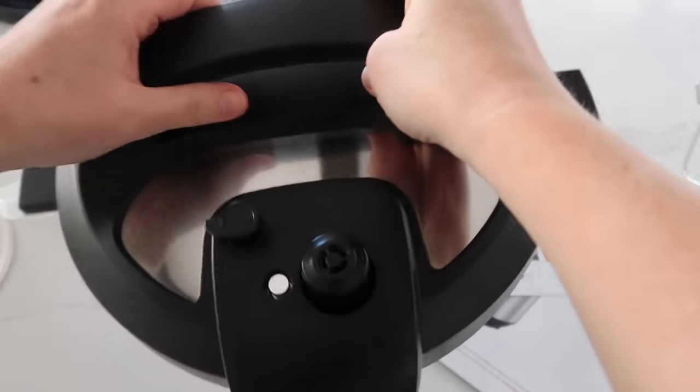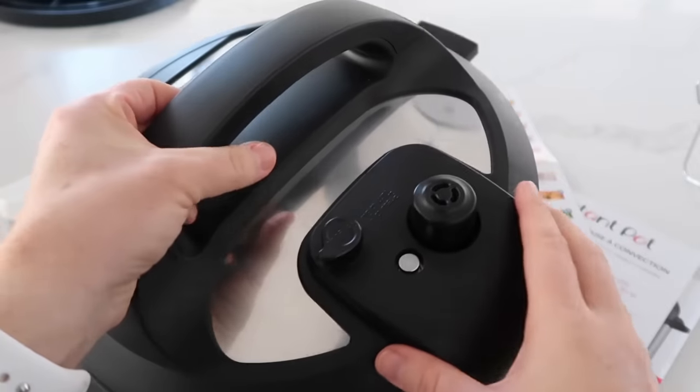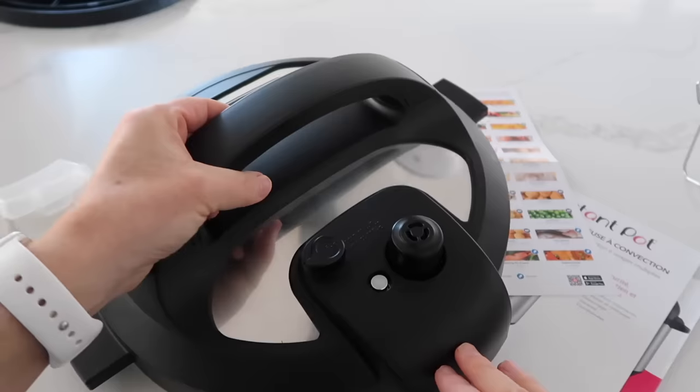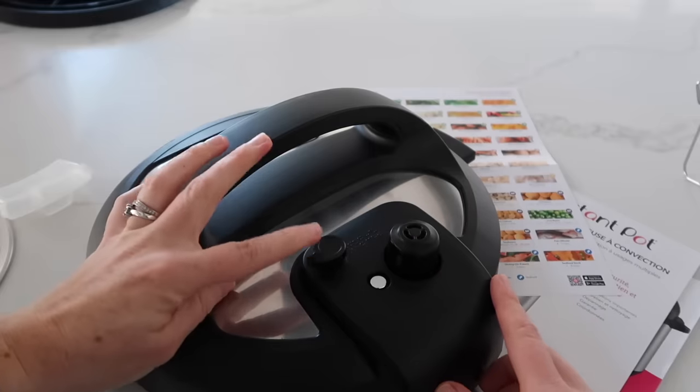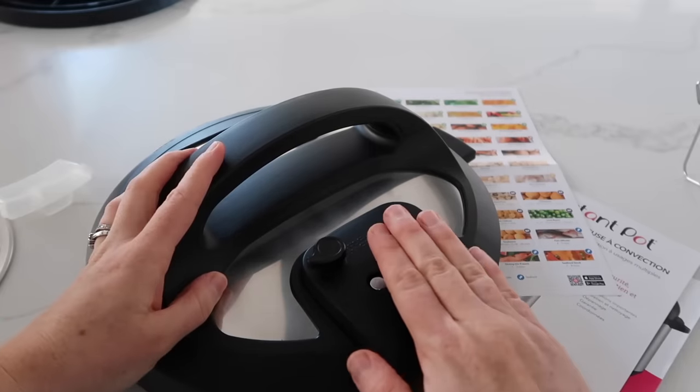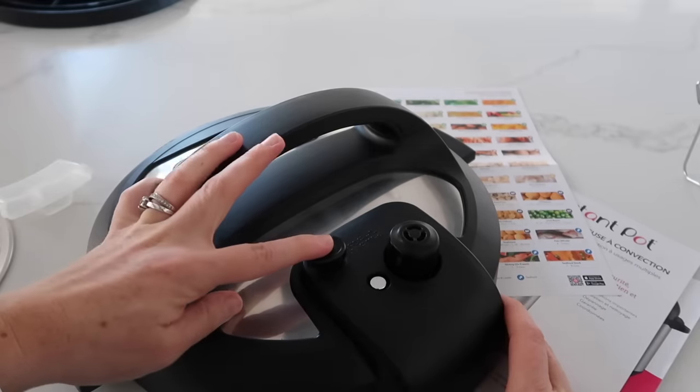The other common thing you'll know if you have an Instant Pot is the lid. This lid is a little bit different though. You don't have to set it to sealing or venting - it will automatically do it for you. And then to release the pressure, you just push the button.